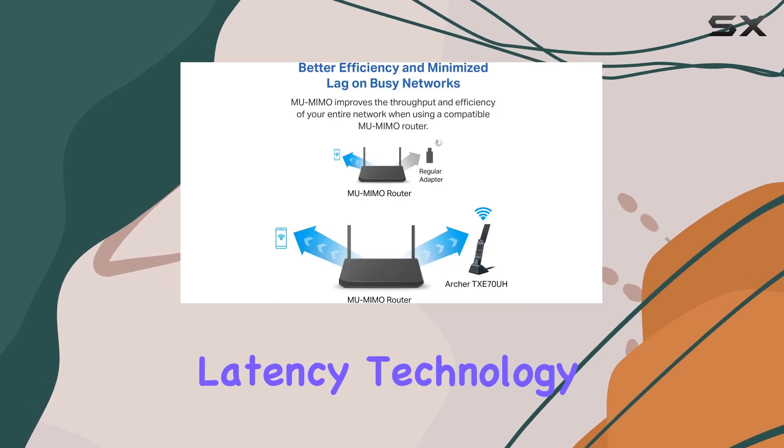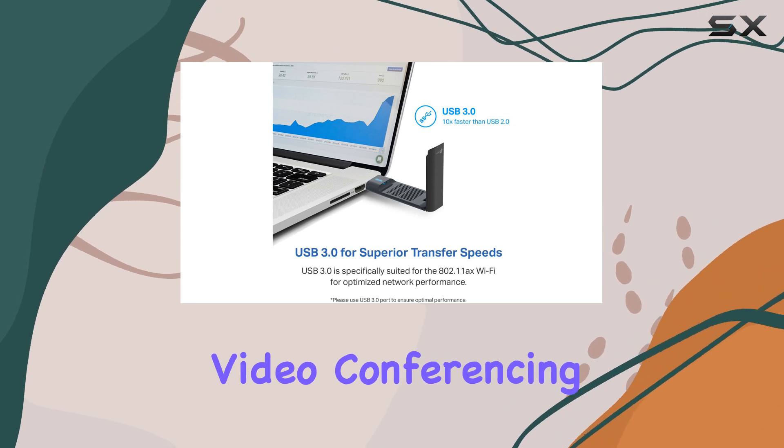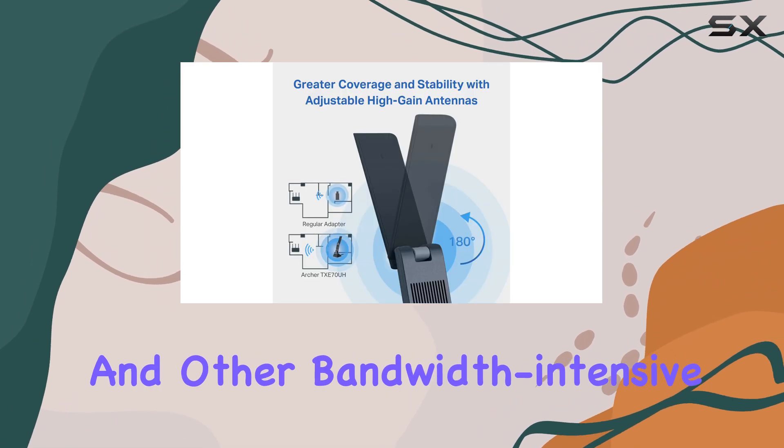The ultra-low latency technology further enhances the user experience, making it ideal for online gaming, video conferencing, and other bandwidth-intensive tasks.